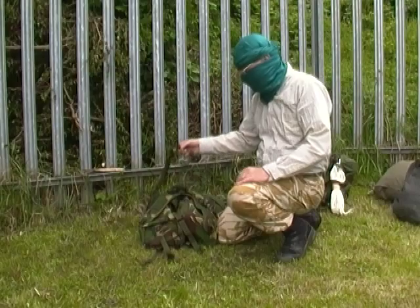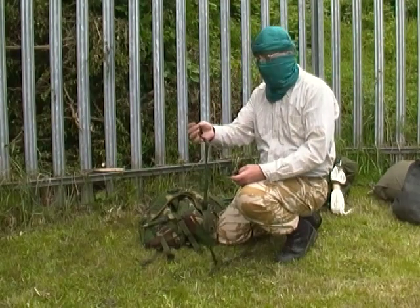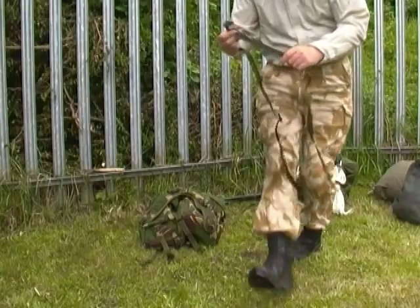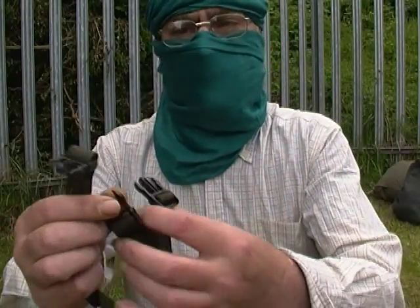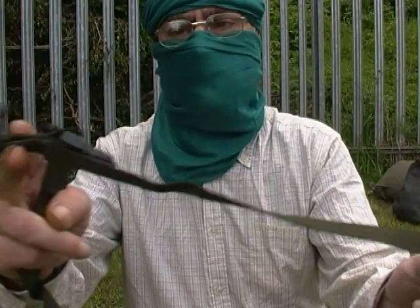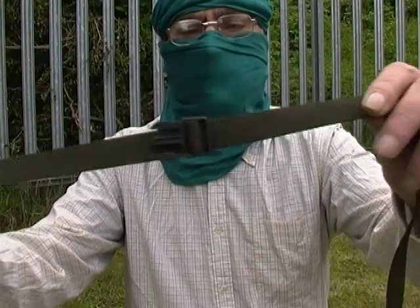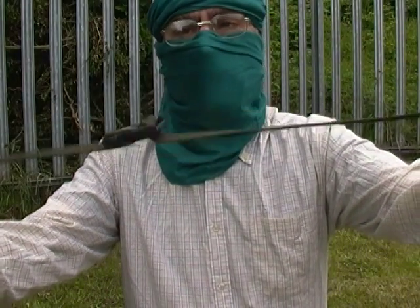Well, first of all we need two straps. Come a bit closer and have a look at these. On the ends here we've got male connectors — there's three of them: two at the bottom, one further up.